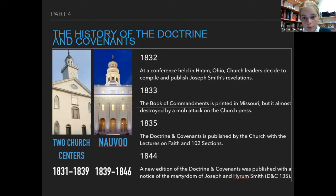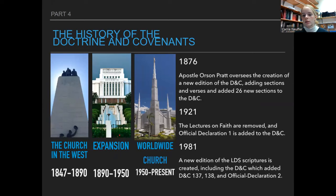They called it the Book of Commandments. It was printed in Missouri and almost destroyed by a mob — we talked about Mary Elizabeth Rollins who went and saved it. In 1835, the Doctrine and Covenants was published by the church with the Lectures on Faith and 102 sections — so at that point they renamed it from the Book of Commandments to the Doctrine and Covenants. Orson Pratt oversaw the creation of a new edition, adding 26 sections that were existing revelations Joseph had had.